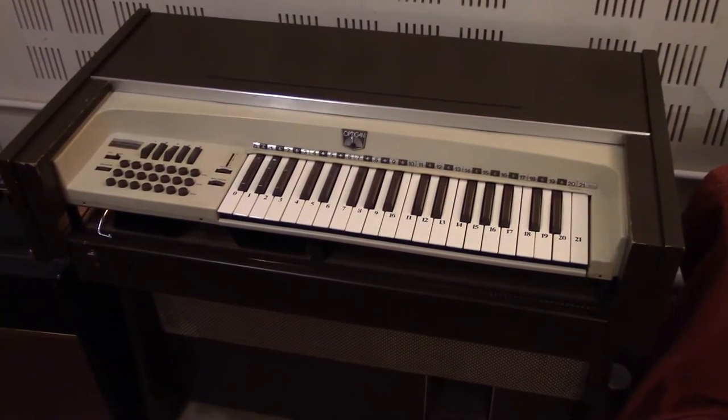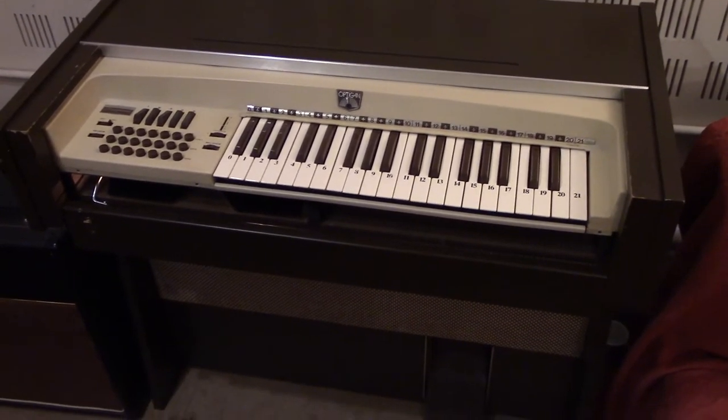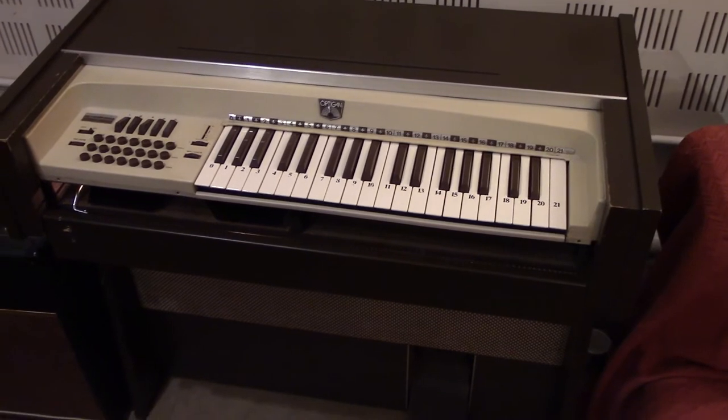I think this will be the final video on the Opticon. It's more or less done. The power amp has been repaired and I've got a new speaker on the keyboard half.